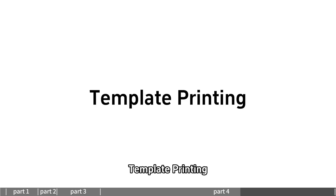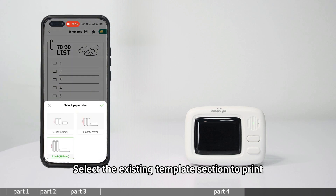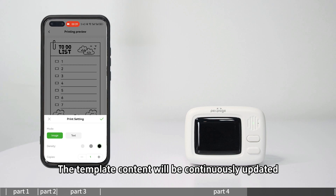For template printing, enter the template printing section and select from existing templates to print. The template content will be continuously updated.